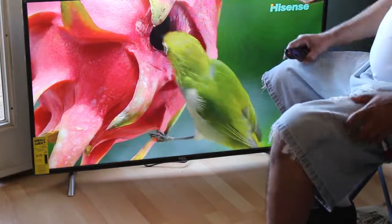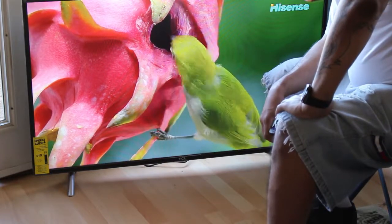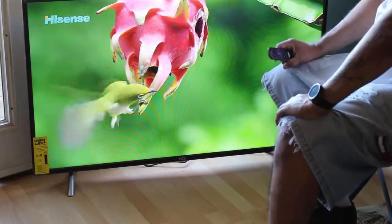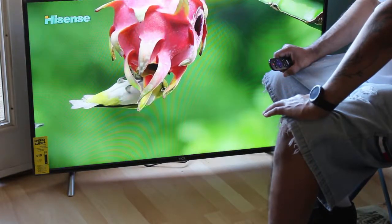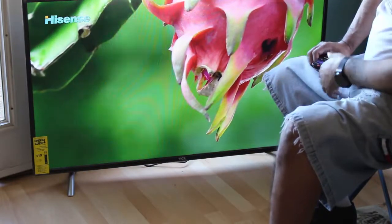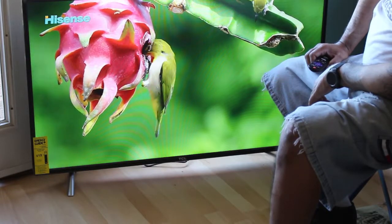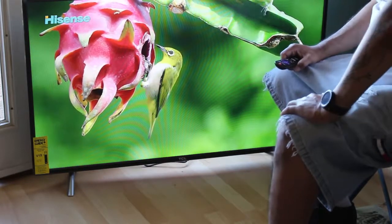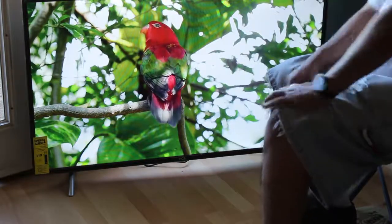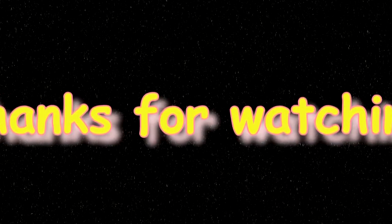Right there is the TCL TV that I got. I'm going to use it primarily as my video editing monitor for my computer. It's 49 inch, and I got it on Amazon for $329 — very good price. Hopefully it'll work with my computer. That's it for now. If you like this video, like, comment, and subscribe. I will see you later, thank you.